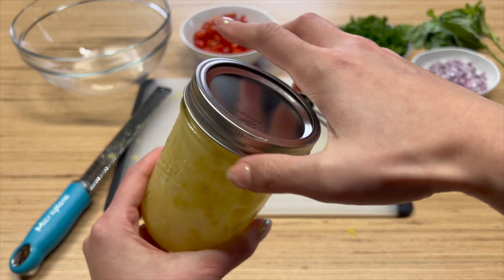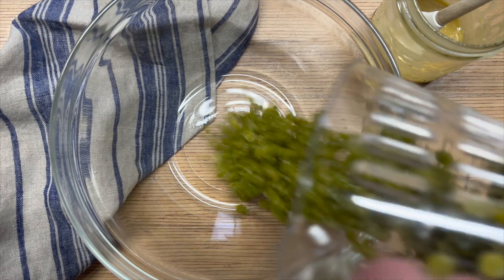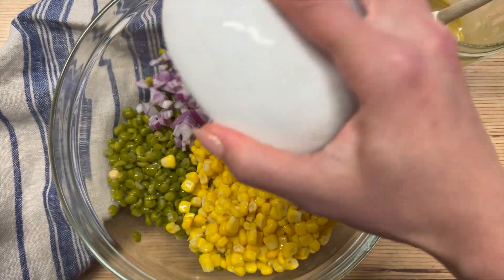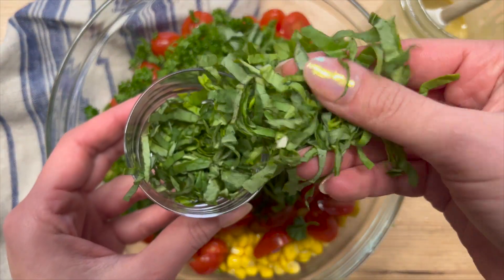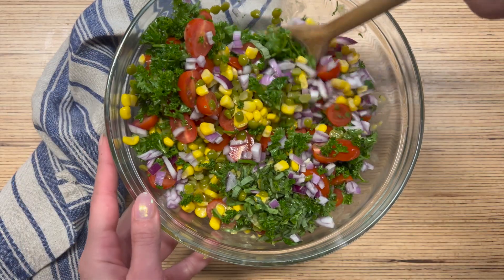Get everything into a jar with a tight-fitting lid and give it a good shake. That Dijon mustard is going to help the olive oil emulsify into all the other ingredients. Set that aside until you're ready. Now the fun part: get all of those salad ingredients into a big enough mixing bowl, pour the dressing on top, give it a good mix, and that's it — you're done.